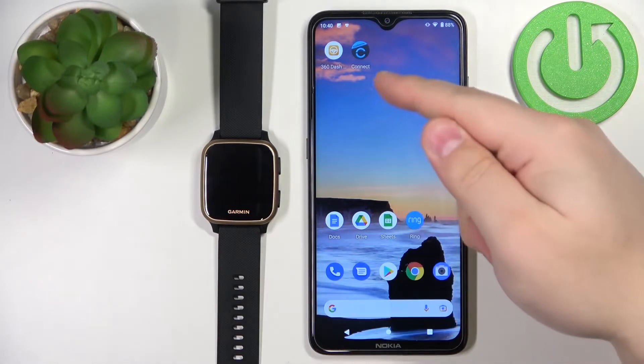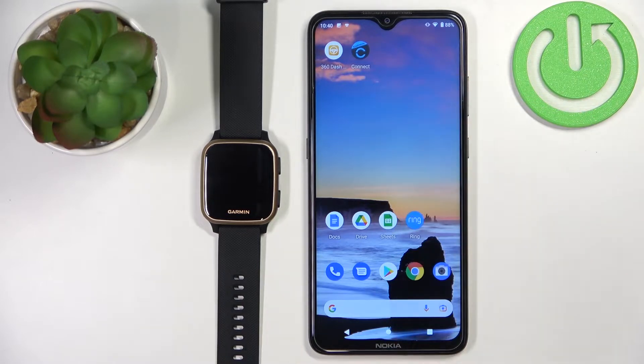First, your watch needs to be paired with your phone via the Garmin Connect application. Once the devices are paired, you will need to download and install the Connect IQ Store application on your phone.